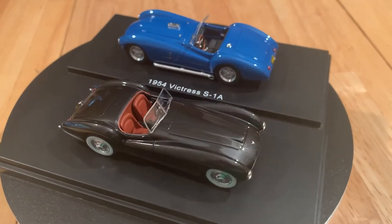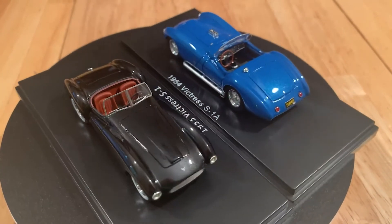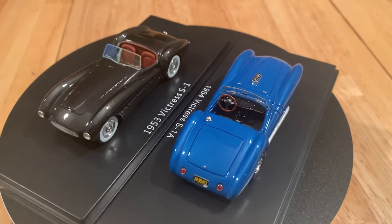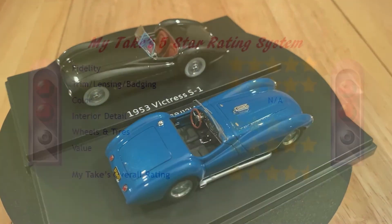So it's a beautiful car. They're available through Asphalt and through Legacy Motors. Let's go to the ratings.